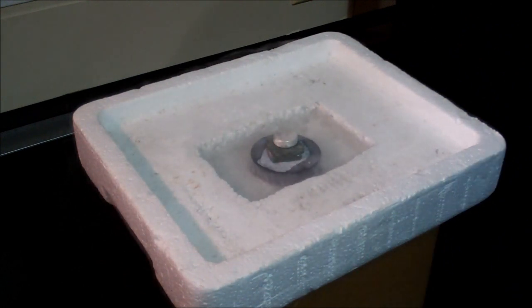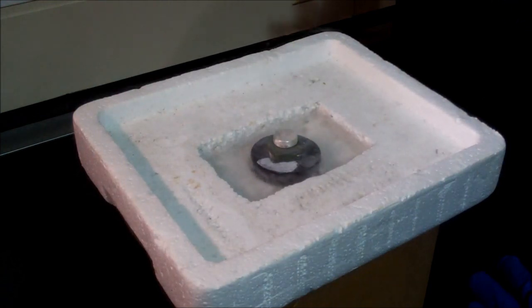In order for us to know that the superconductor is below its critical temperature is when we can see that the liquid nitrogen stops boiling. This shows that both the superconductor and the liquid nitrogen are at thermal equilibrium.